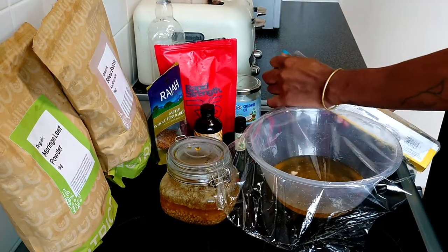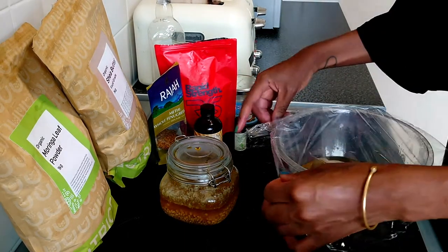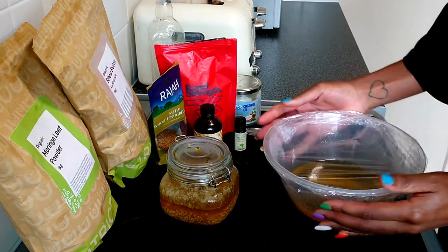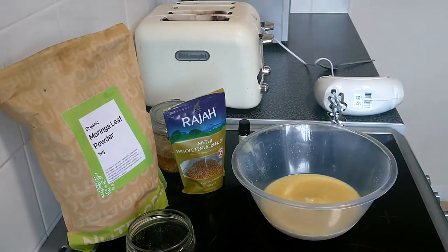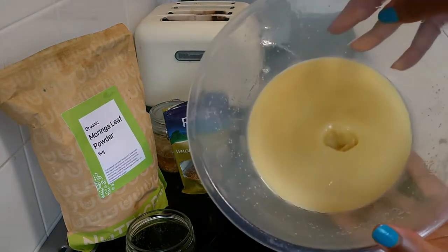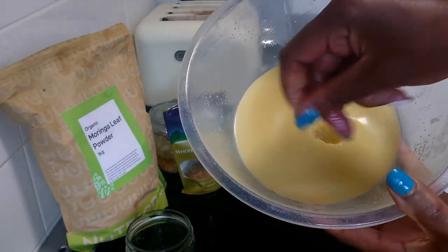Grab some cling film, wrap it up, and put it in the fridge. Leave it until it just about gets hard — you don't want it to get fully hard, but to the stage just before it starts to harden, which takes about half an hour or so. As you can see, I've taken it out and it is soft, not too hard, and very oily, which is amazing.